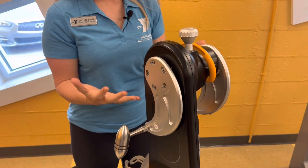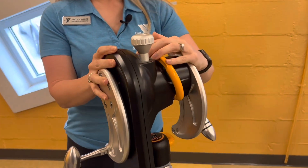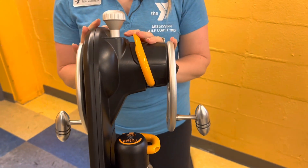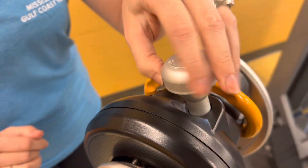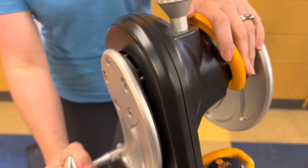Anywhere you see these bright yellow handles or levers, that's your adjustment. I'm going to go ahead and lower this a little bit — I'm kind of short, so you want this to be chest level. Now you can change your resistance. There's a resistance knob right here, so if you move it to the plus, that'll add resistance, or you can take away resistance.